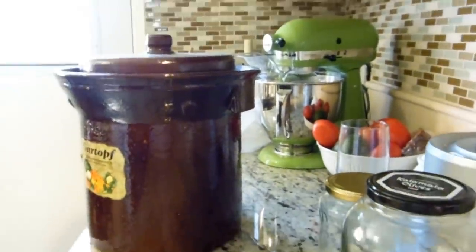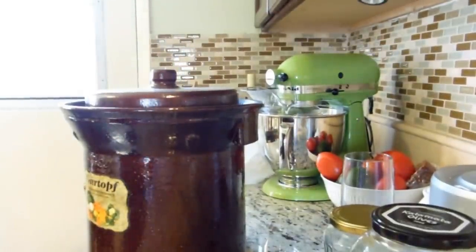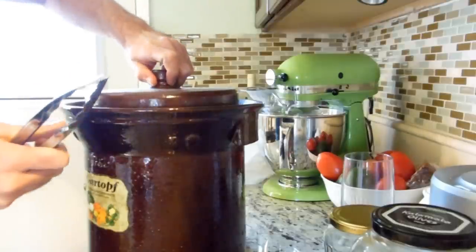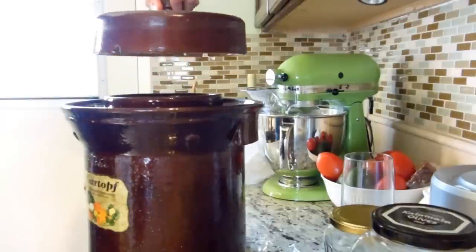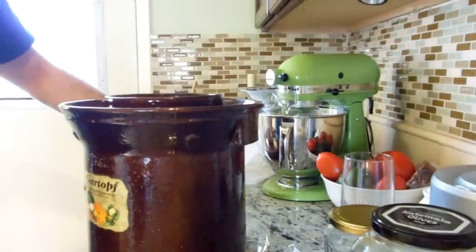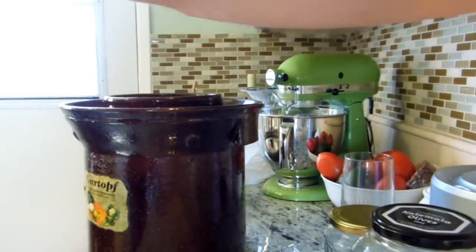So this way you can see the final product. There should be kind of a suction when I take this off. There it is. Now last time I had a little bit of trouble getting the water out of this — the moat, whatever you want to call it.